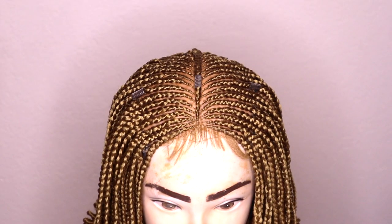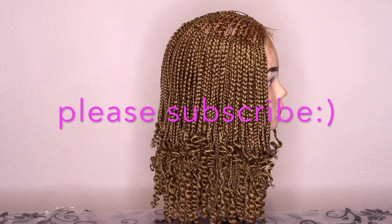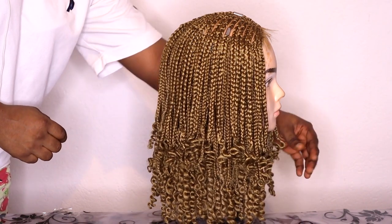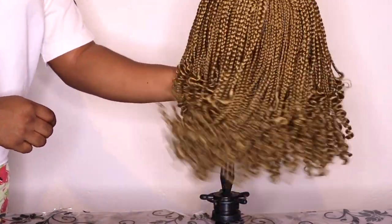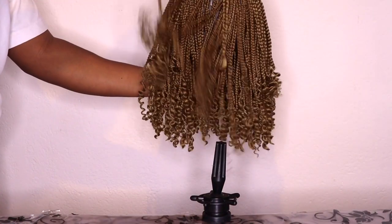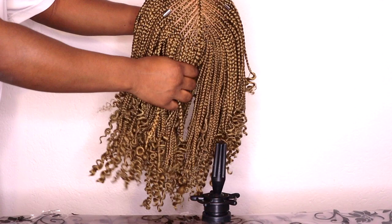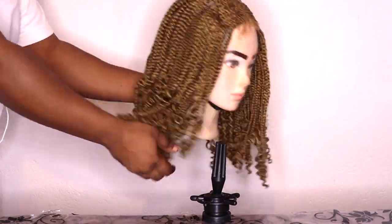Hi guys, welcome back to my YouTube channel. Today I'm going to walk you through how I make this beautiful wig. This is a beautiful summer wig that I braided from beginning to end — it was an amazing experience. This is actually my first braided wig. I lost the original video but I'm still going to try as much as possible to explain how to achieve this same wig.